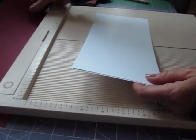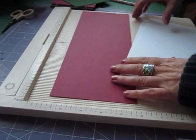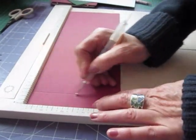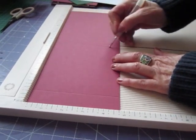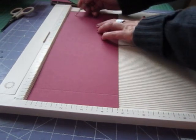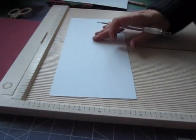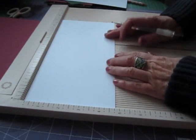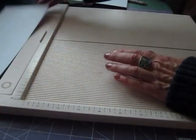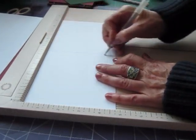And then a coordinating colour card which is eleven and a half by four and three quarters. If we take that longest one and score it at one inch, five and three quarter inches, and ten and a half. On the two nine-and-a-half inch pages we want a score at four and three quarters, and that will give us our pages.